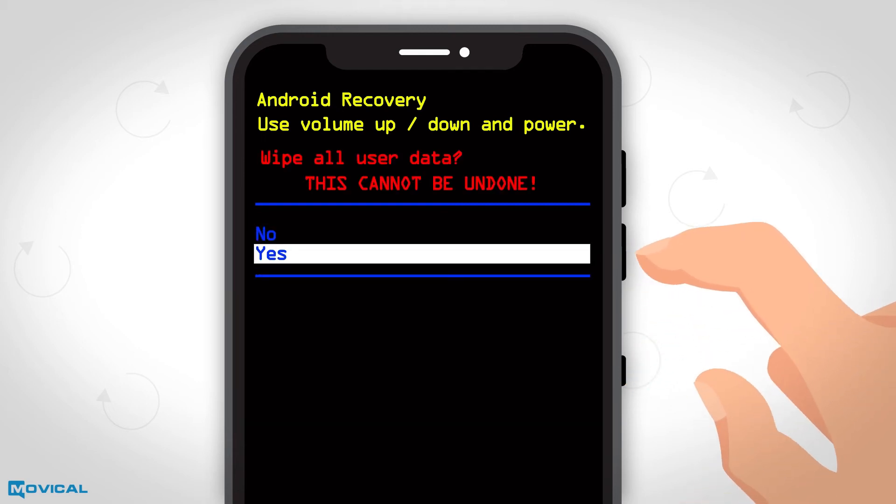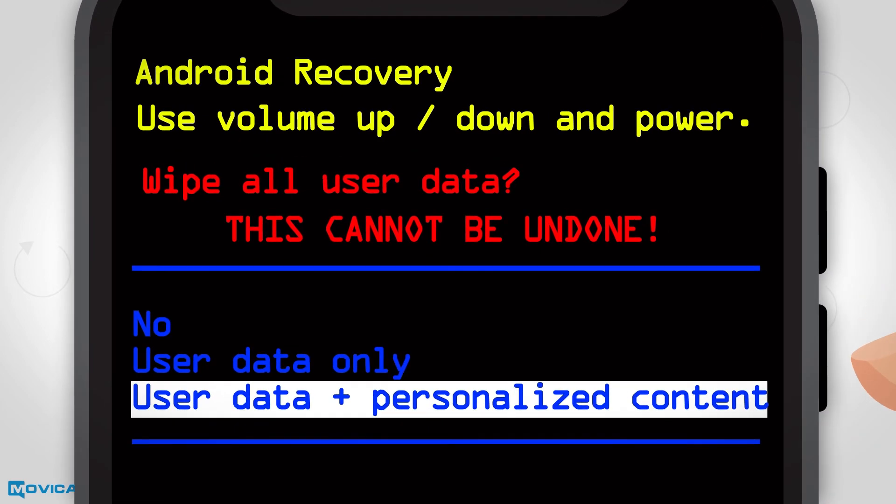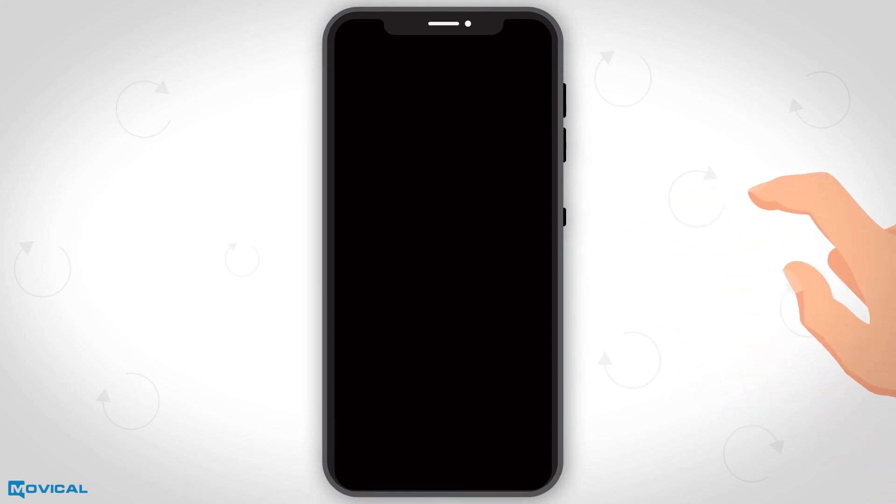Now confirm with yes and finally select the user data plus personalized content option. And that's all — your phone will be restored in minutes.